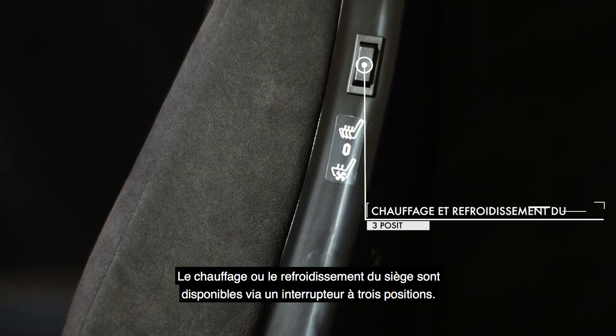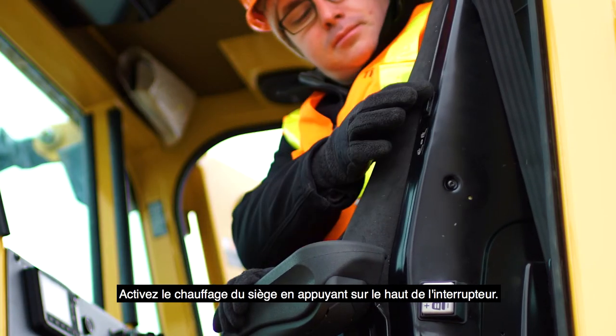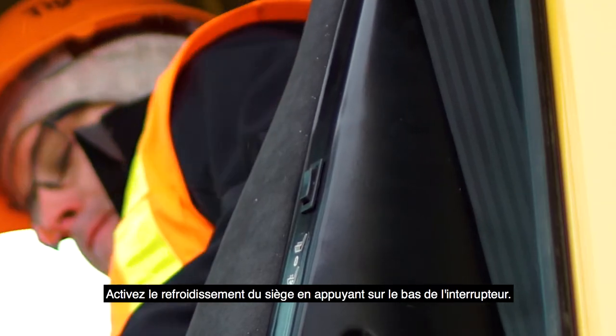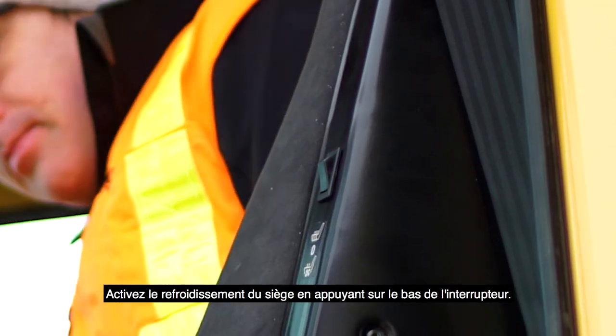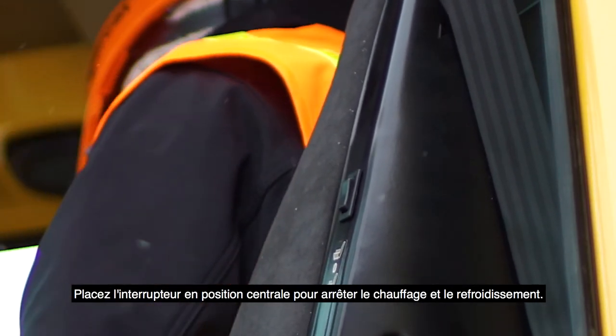Seat heating or cooling are available via a three position switch. Switch the seat heater on by pressing the top of the switch, and seat cooling by pressing the switch to the bottom. Place in the center position to turn heating and cooling off.